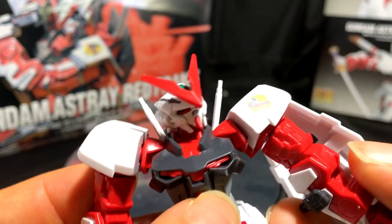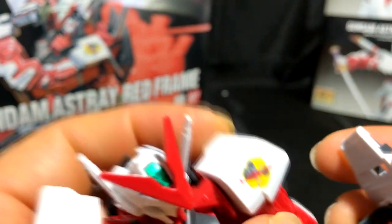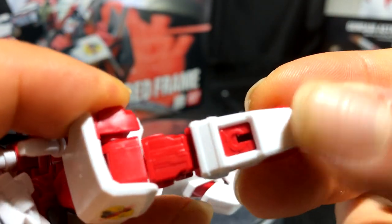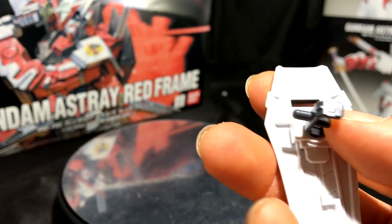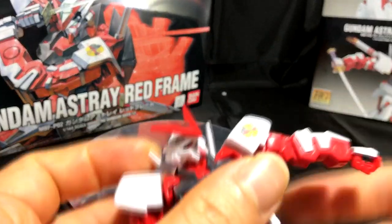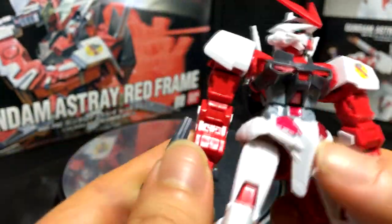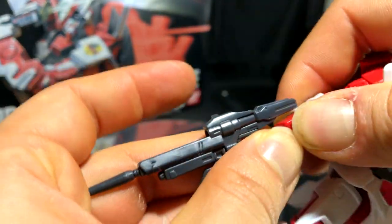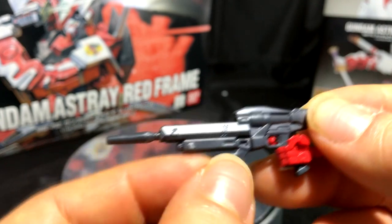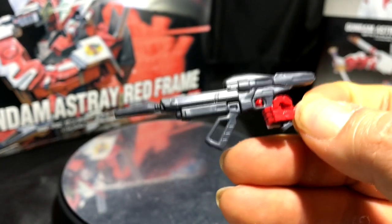He comes with a shield system that attaches to the back of his arm. The shield is very simple — you have the holster, the mainframe of the shield, and then the gray cover, that's it. You can also attach the shield to the opposite side of the arm. For his beam rifle, it's a very simple weapon system: a left piece, a right piece, and a muzzle — only three pieces total. Unfortunately, he doesn't have two firing hands; he only has a right trigger hand.